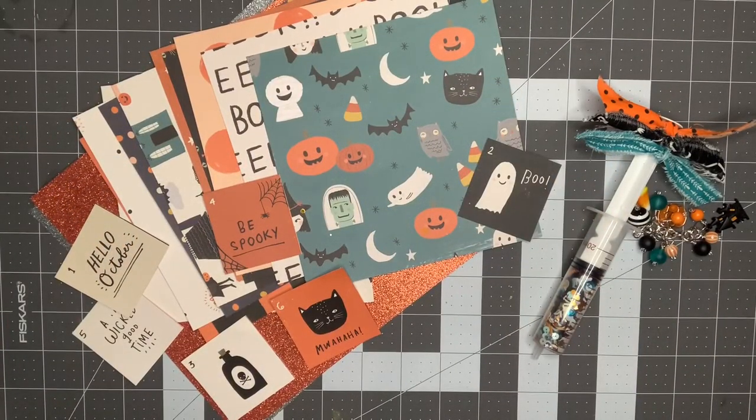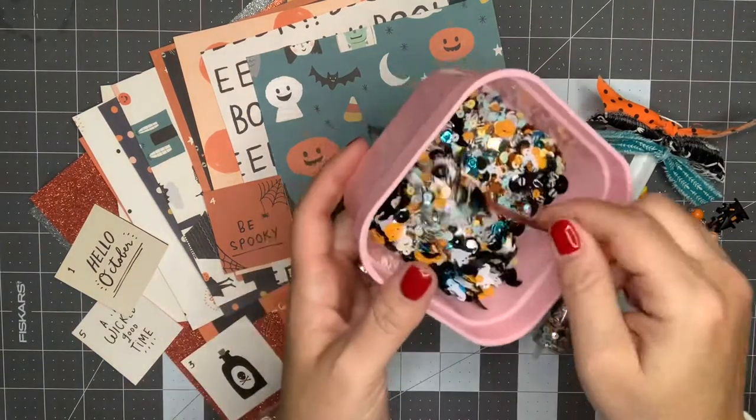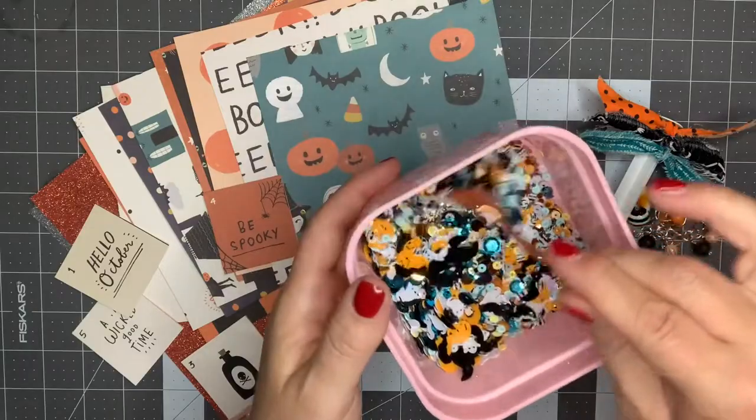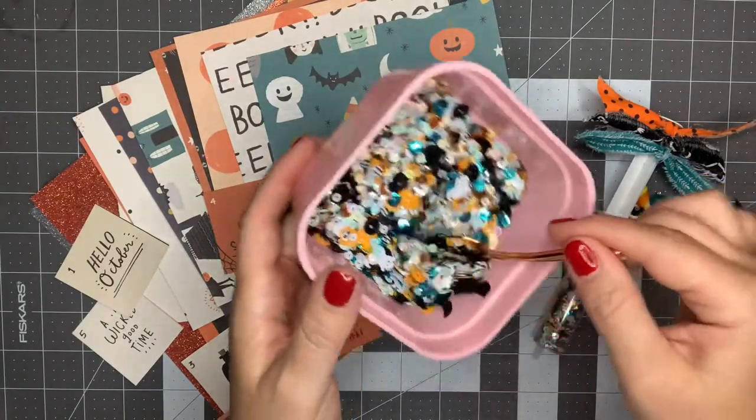Hey guys, it's Nikki. Welcome back to my channel. I wanted to come on today and do a project share with you. I'm working with the Hey Pumpkin collection from Crepe Paper. I just created this little sequin mix with some ghosts and pumpkins and bats in there.